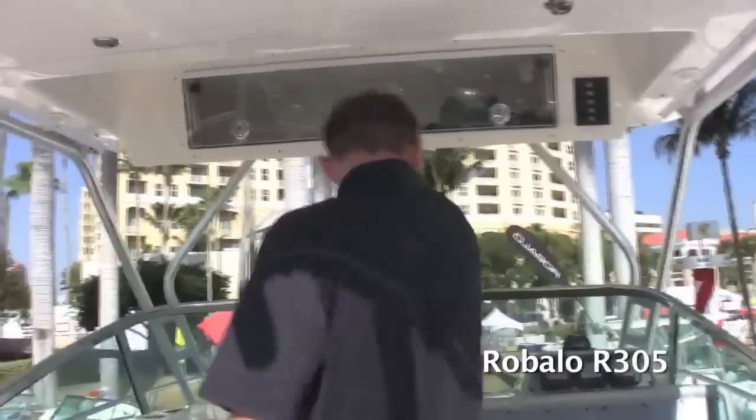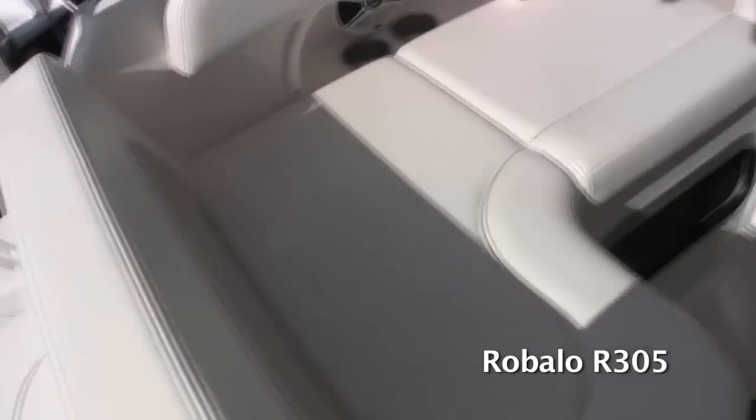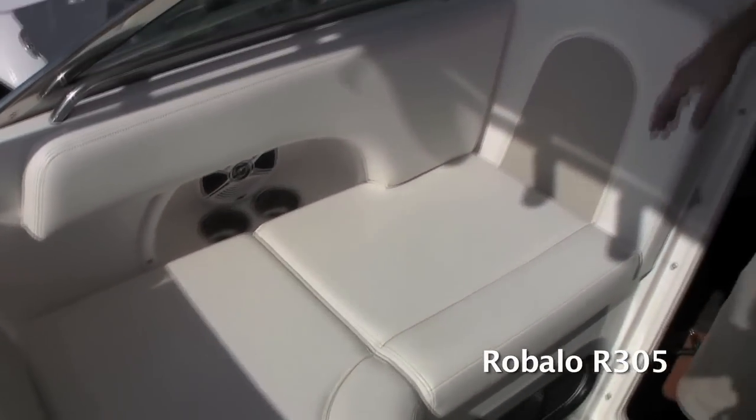Moving forward into the forward cockpit, you've got a nice L-shaped seat here, which is great because it sets kind of a social setting. You can fit several people up here. It's got a backrest, so you can actually lay out.